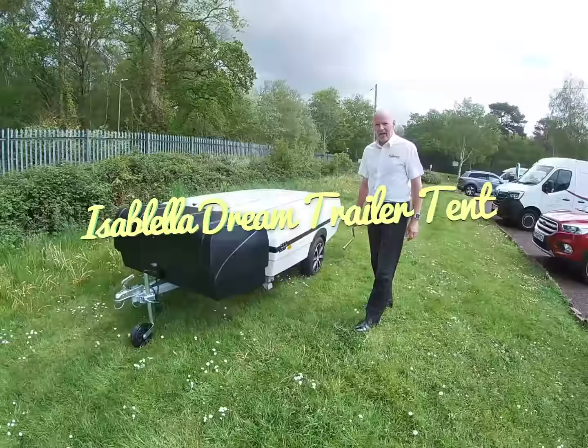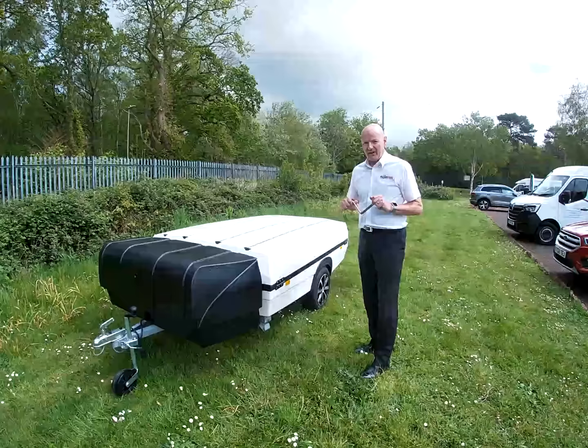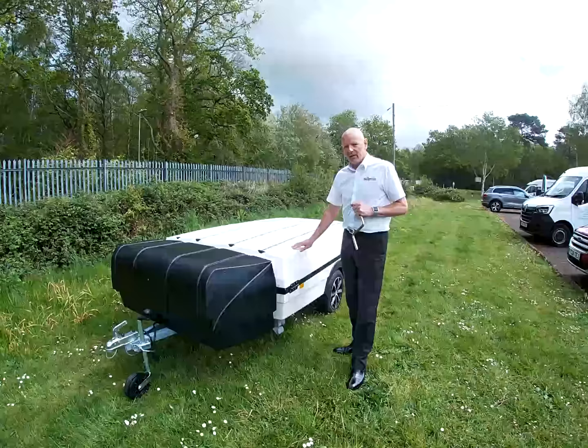This is the Isabella Camplet Dream. I'm just going to run through a quick video on how to set it up. The first thing you need to do once you've got it off the back of the car is to get the corner steadies down to level the trailer tent up.